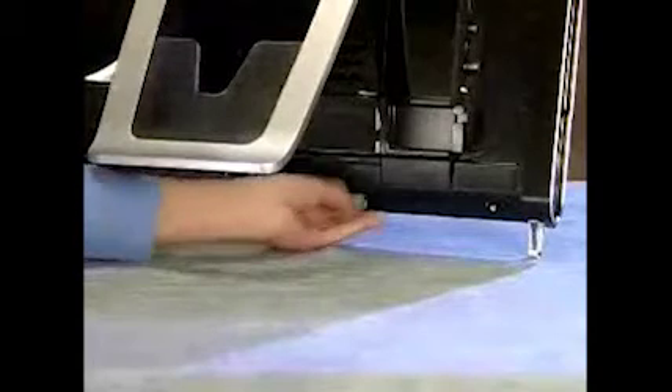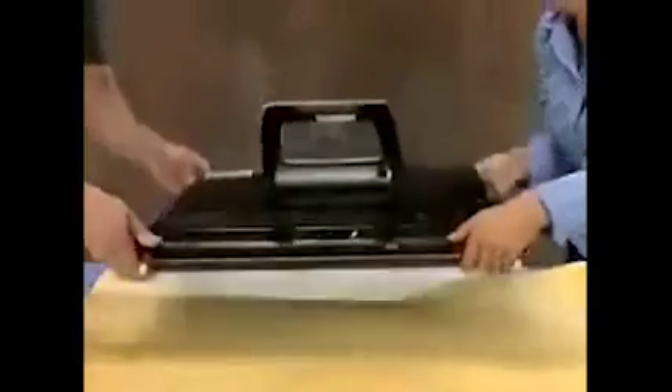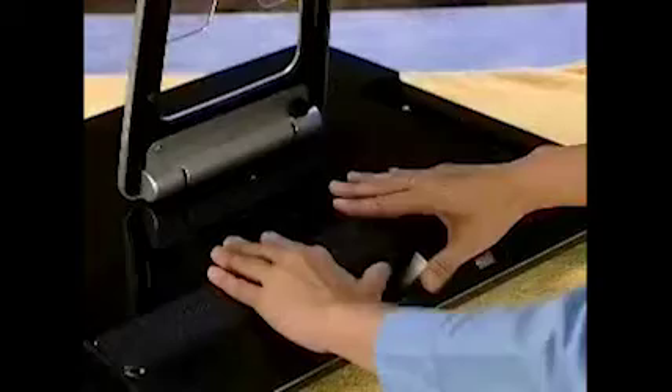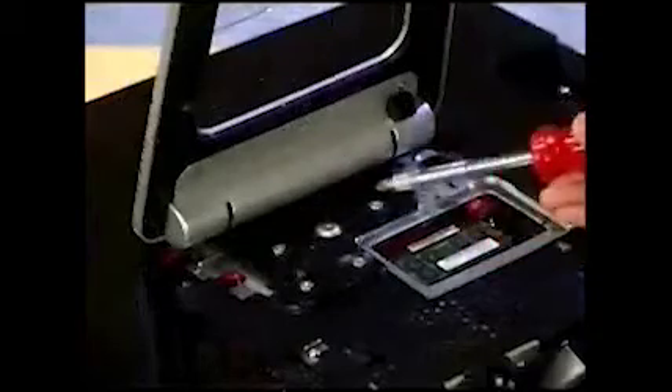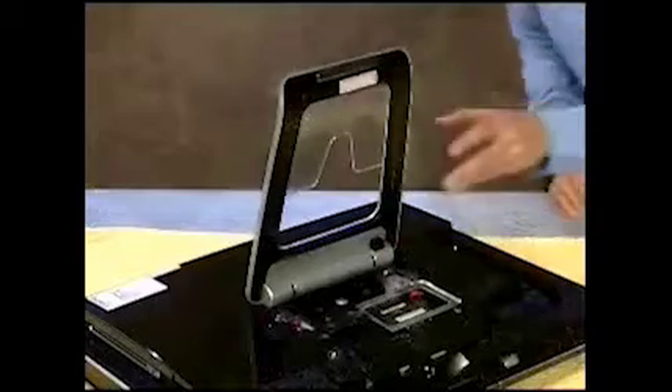To remove the hard drive, first remove the wireless keyboard and mouse receiver, then place the PC face down on a soft cloth. Remove the I.O. cover and the I.O. cable guide. Next, remove the memory door, detach the four screws securing the stand to the computer, and pull off the stand.